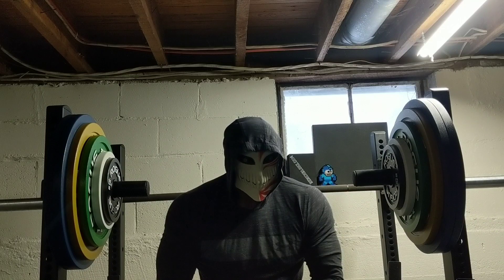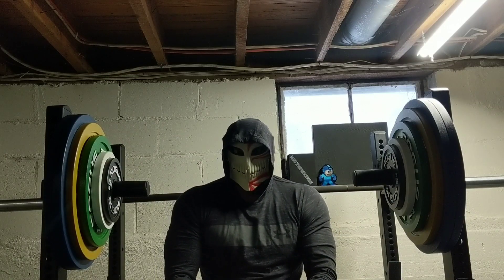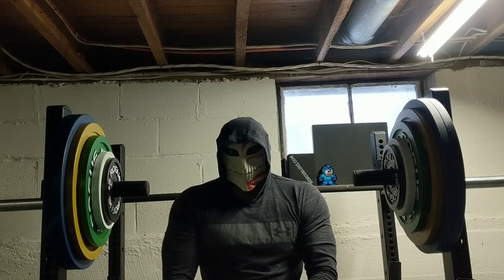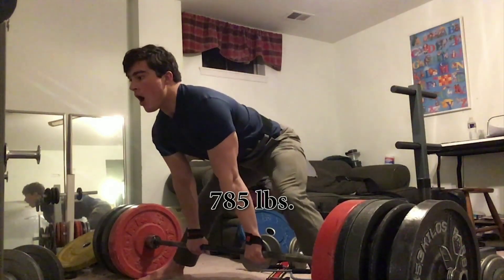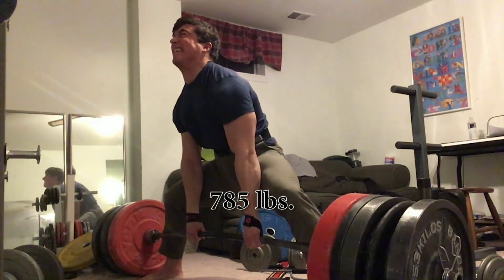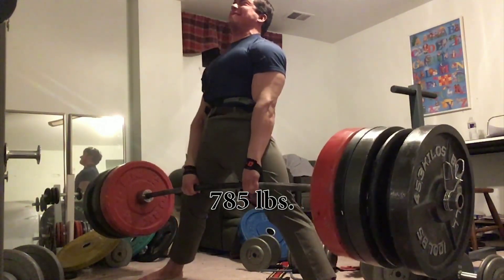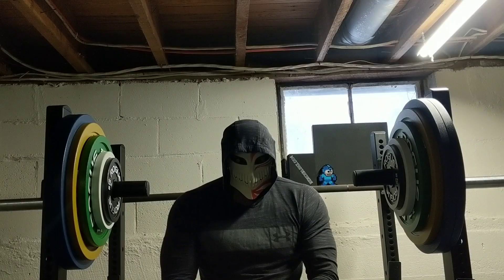We commend those of you foolish enough not to take full advantage of this allowance, but also feel it necessary to remind you of the current leaderboard standings. Choose wisely.